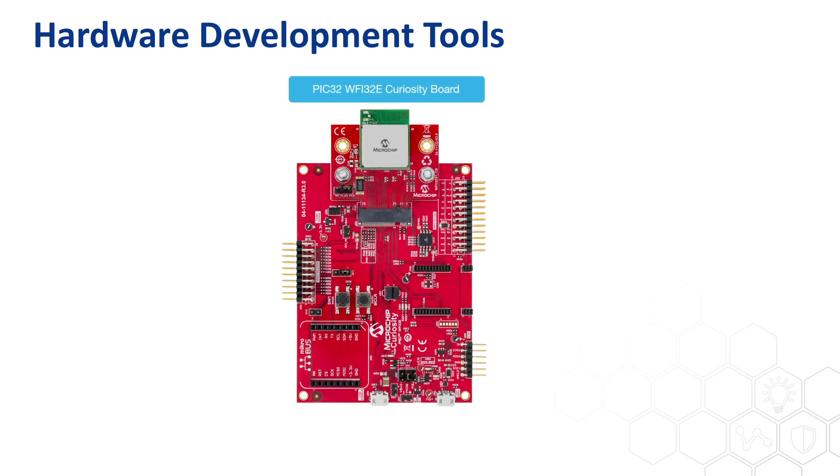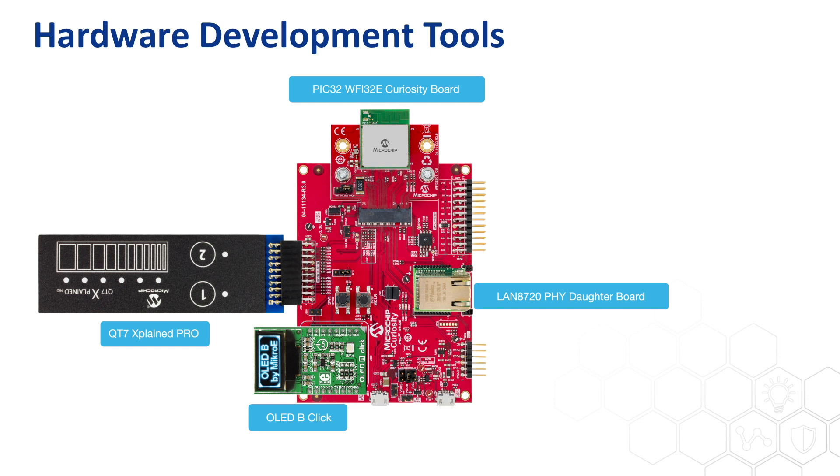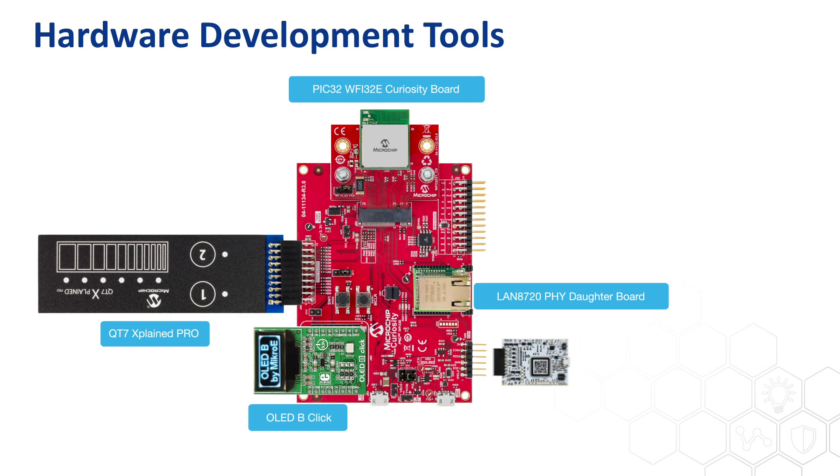To evaluate the WFI32 module, you should purchase the development board titled PIC32 WFI32E Curiosity Board, as shown. This board is a powerful platform to evaluate the MCU and wireless features of the WFI32 module. There are onboard connectors allowing users to build up applications by connecting to various types of add-on boards, such as Microchip's XPro boards and Microchip's Ethernet Fi boards. Users can greatly expand the functionality of this board through the use of Microelectronica Microbus Click adapter boards. Programming and debugging software on the WFI32 module with this board is done using the MPLAB SNAP or the MPLAB ICD-4.